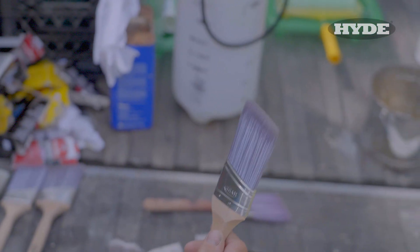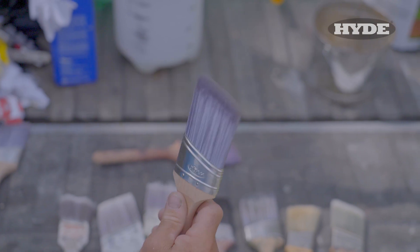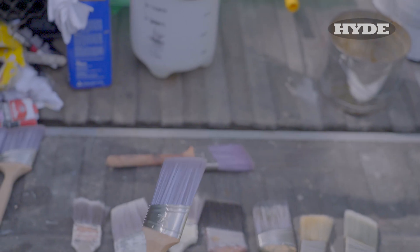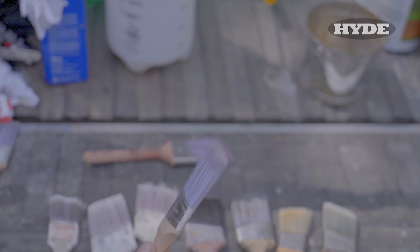Here's a brand new brush — you can see all the bristles are well aligned, a nice straight tight edge, sharp tip, flexible with no stiffness to it. That's what you strive for after cleaning the brush every time.